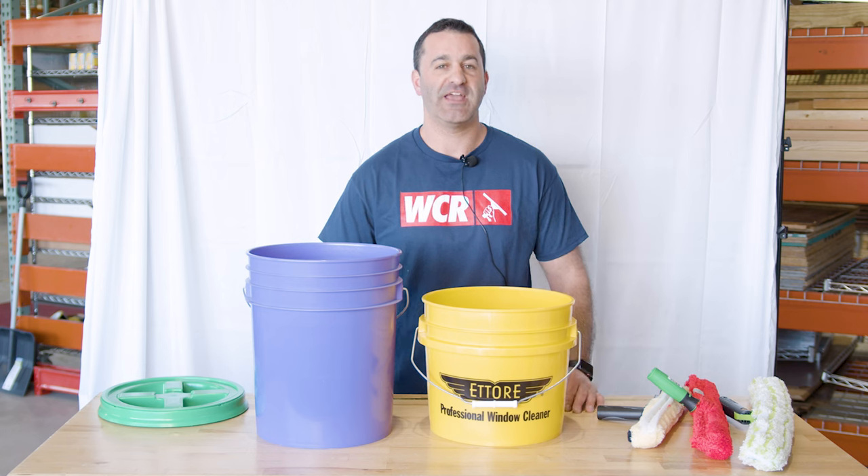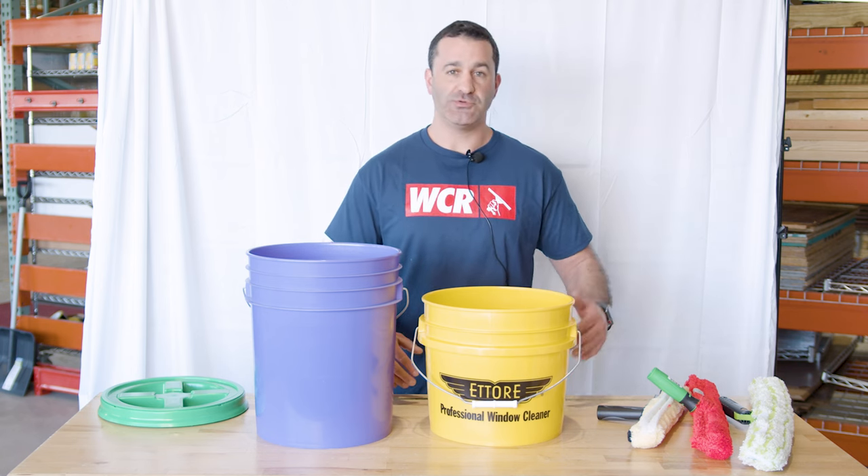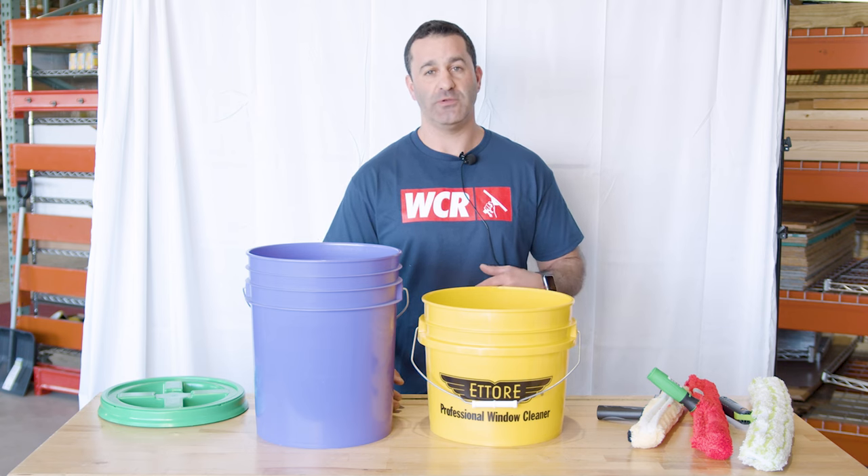Alex with windowcleaner.com. Today I want to go over the different types of buckets we offer and what the tools look like when they fit in there, what will fit, and what will not fit.